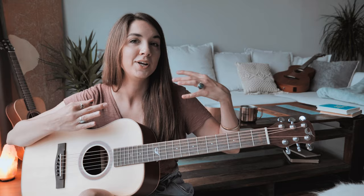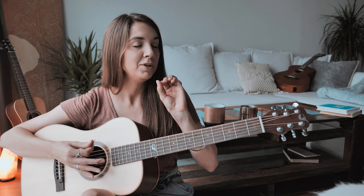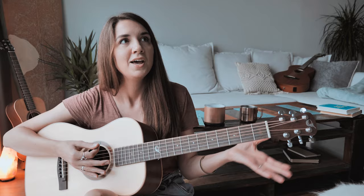We're going to jump into our strumming pattern, which occurs during the intro. You do this one time around for each chord, using E minor to C major 7 to G6 to D over F sharp. Before we use our chords, let's get familiar with this pattern because there's quite a lot going on here.